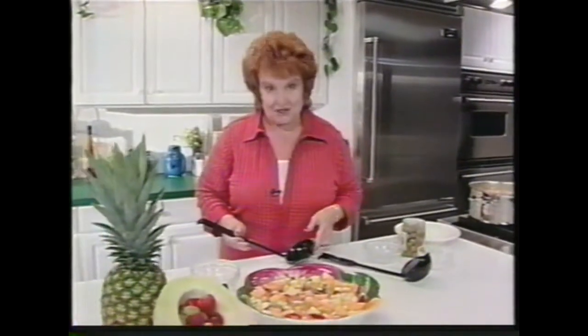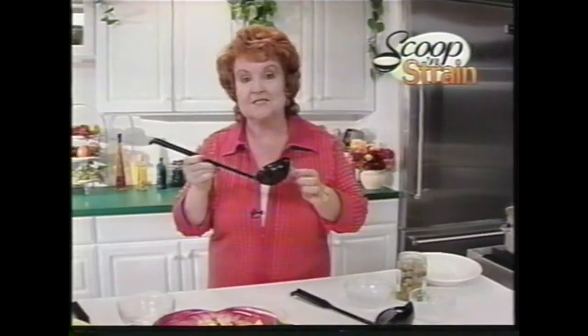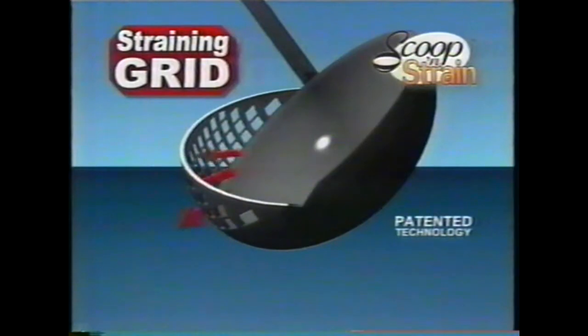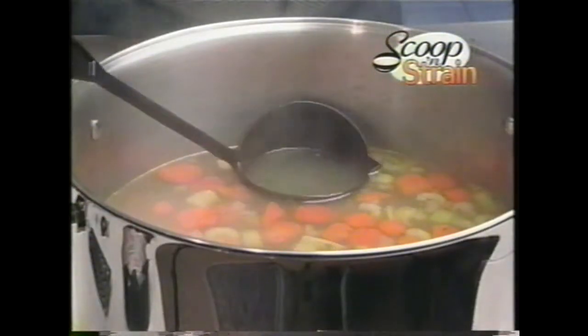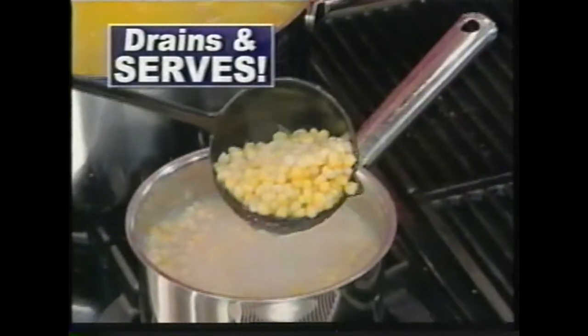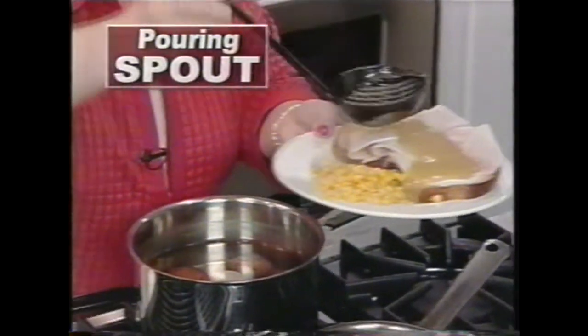But wait — call now and we'll also send you Scoop and Strain, the unique new ladle that not only scoops and serves, but strains and drains. Most ladles are solid, but Scoop and Strain has this unique straining grid that allows you to decide whether you want lots of vegetables and just a little bit of broth, or lots of broth with just a few vegetables. Scoop and Strain is also perfect for hot vegetables, and this unique course ladle allows you to put the gravy right where you want it.